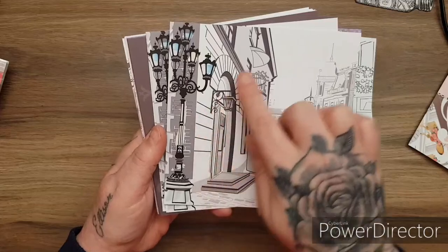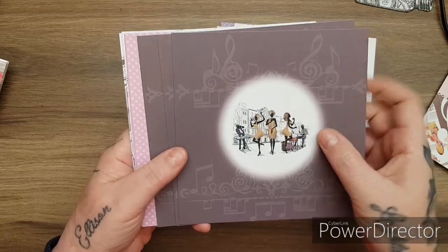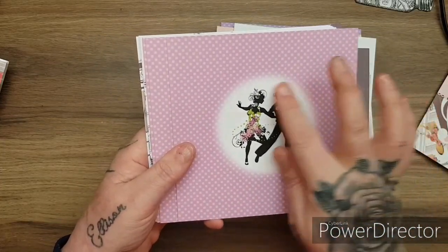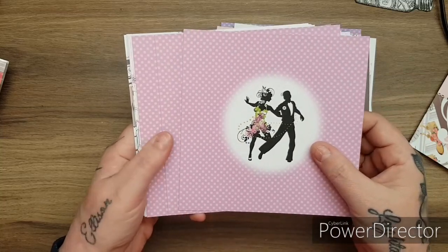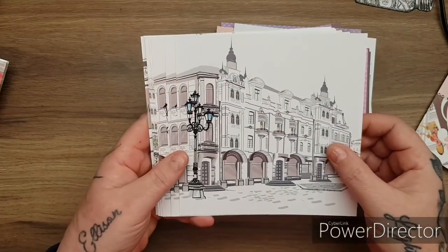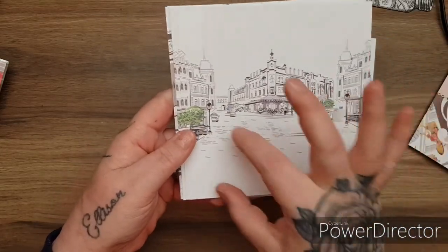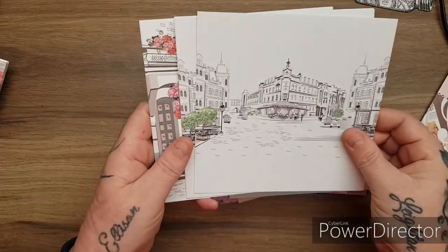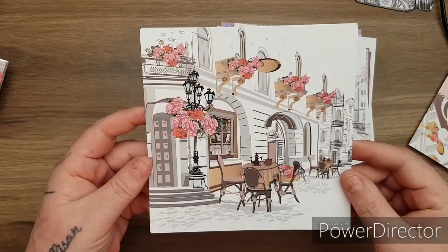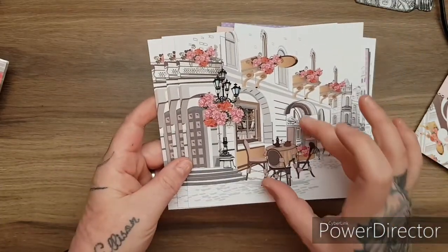It's like an old street in Paris or something. Look at this - the colours are so beautiful in this kit, the imagery is gorgeous. I use a lot of silhouettes in my cards anyway - the scenes are my favourite. And you get three of each, so you can decoupage these up if you want to.